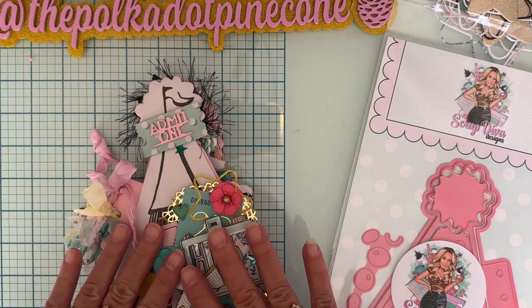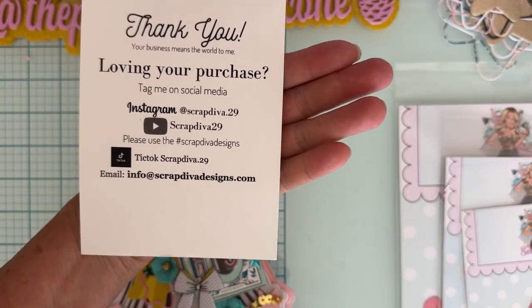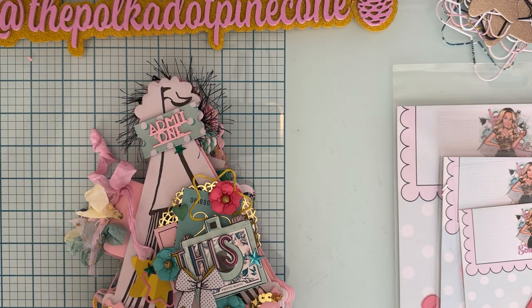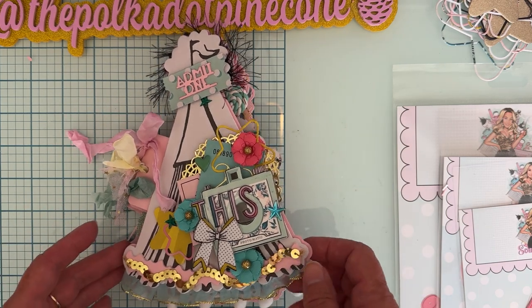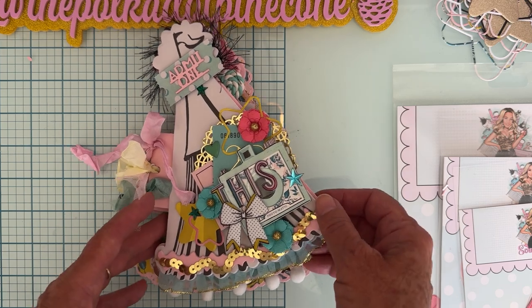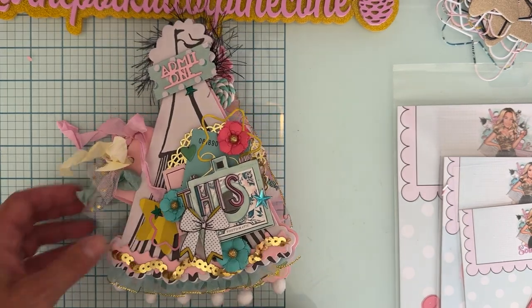That's everything I've made in the last few days with these sets. I'll have all of Erica's information linked — her social media and her website, scrapdiva designs dot com. If you decide to pick any of these up, use my discount code polka10 — P-O-L-K-A-10 — to save 10% off at checkout. I'll have all the dies linked with my affiliate links. Leave me a comment and let me know what you think — thank you so much for watching, and I'll see you on the next one!